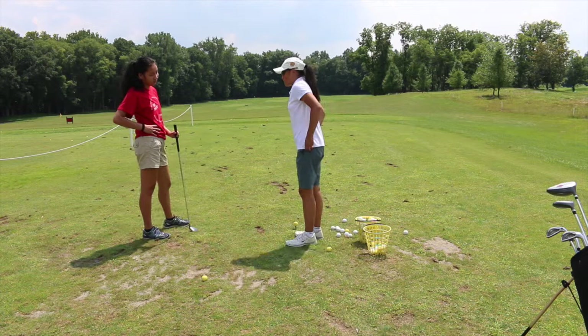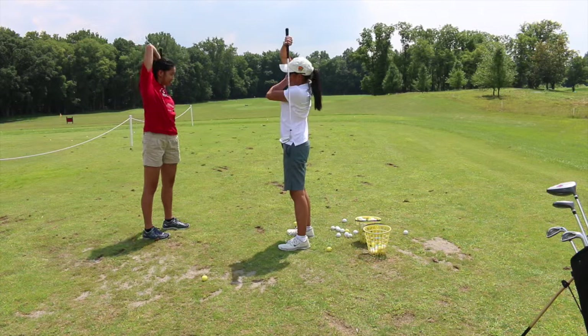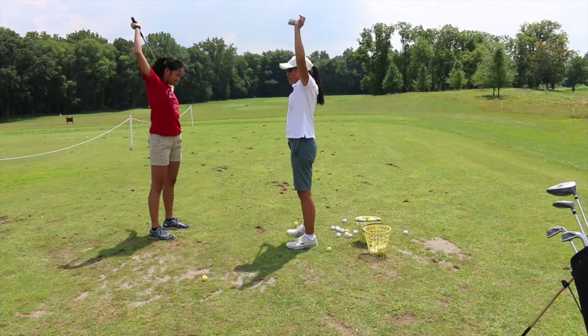All right, so what we're going to do is some stretching. If you want, you can keep your club. A good stretch is to put your club and just pull it over like this — you should feel it right here in your arm. And then go to the other side.